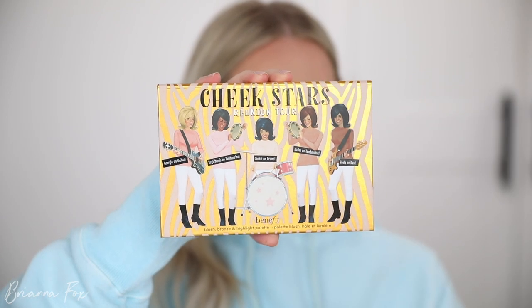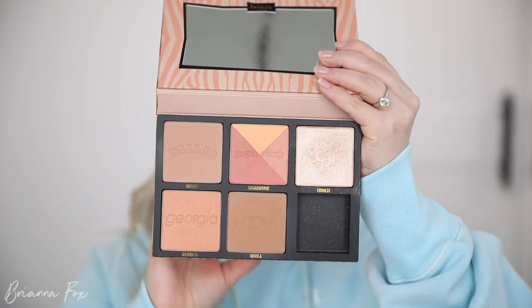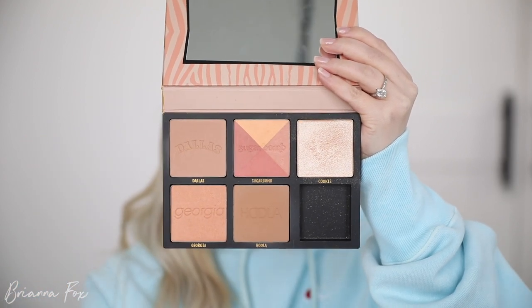I'm going to use a powder bronzer and contour with it — this is the Cheek Stars Reunion Tour Palette from Benefit. I'm going to go into the Hula bronzer, probably mix all three blushes together, and highlight with Cookie. I feel so bad because two of my best friends are getting married two months before me — one in May, one in June — and my wedding is in July.